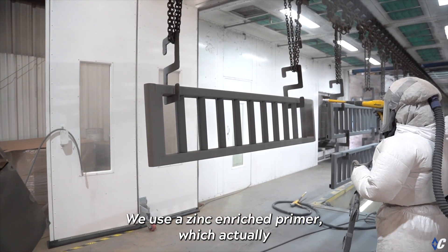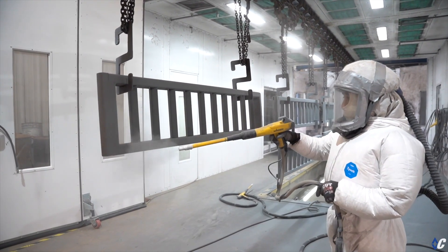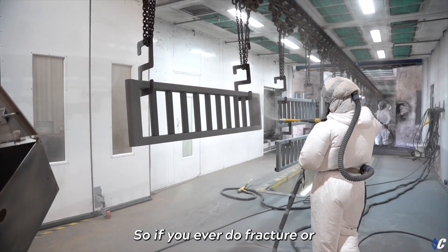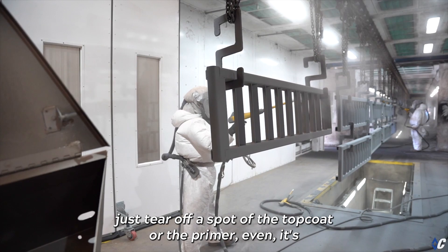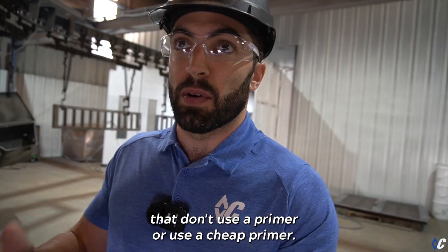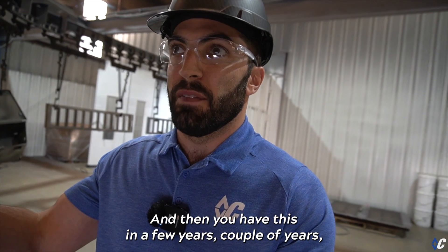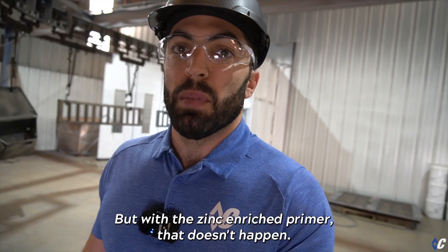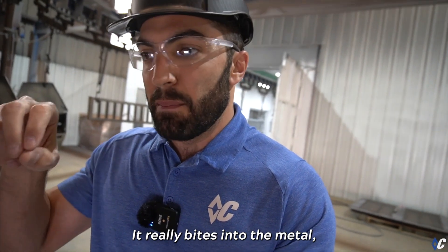Number one, we use a primer — but not just any primer. We use a zinc-rich primer which actually adheres to the pores of the metal even more. It localizes issues, so if you ever fracture or tear off a spot of the top coat or even the primer, it's not going to spread. With other brands that don't use a primer or use a cheap one, moisture is able to creep under and spread, and in a few years you have big sheets of coating coming off. With the zinc-rich primer, that doesn't happen.